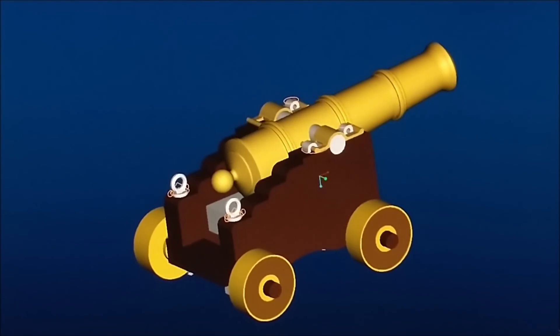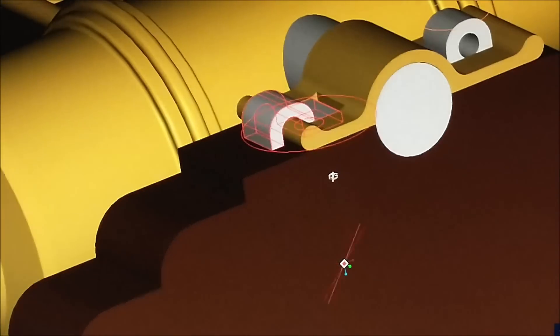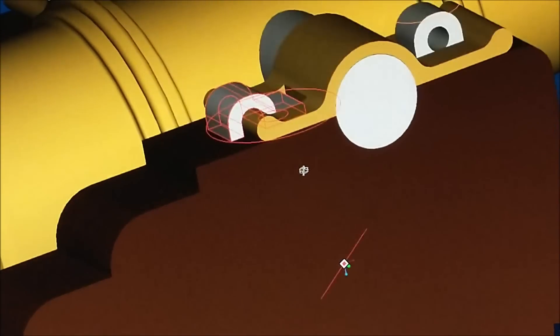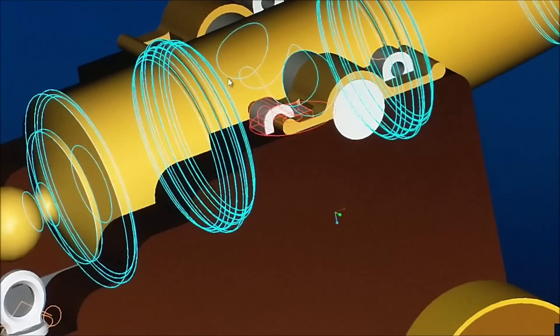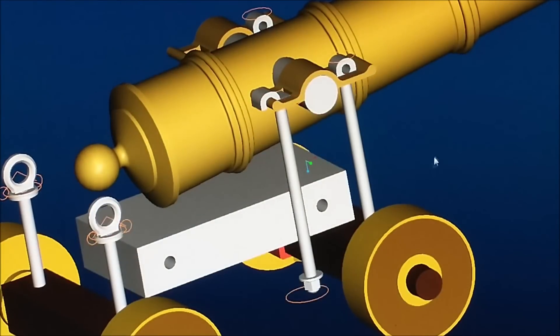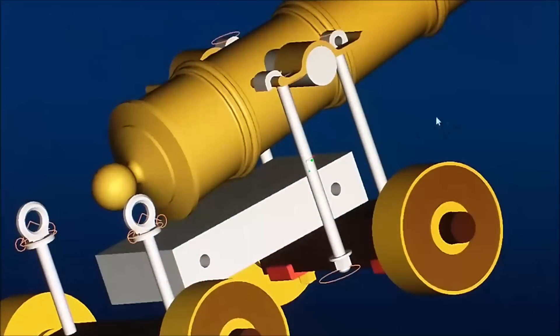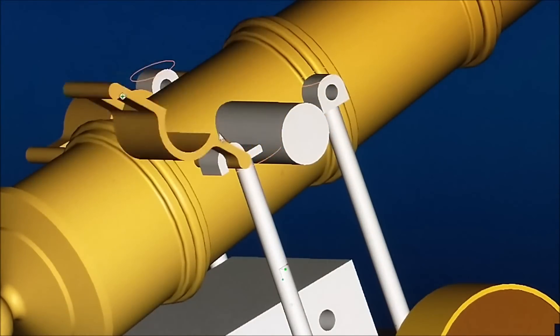The next piece I'm going to attack is the small trunnion hinge unit — this piece right here in the center. Every once in a while when you're doing a project you get something that sneaks up and bites you, and this is one of those surprise pieces. Let me hide the chassis and show you exactly what that piece looks like. This long bolt right here — what does it do? That bolt allows this trunnion strap to articulate up and down.